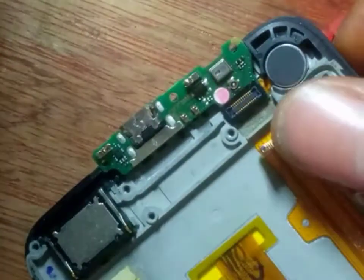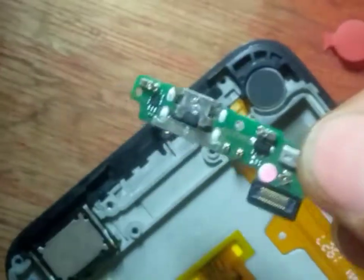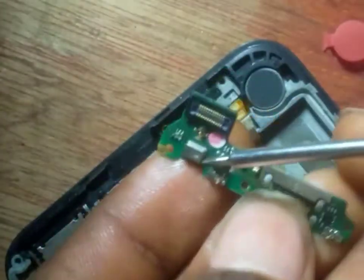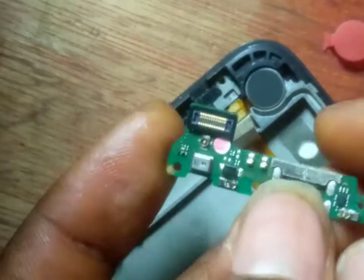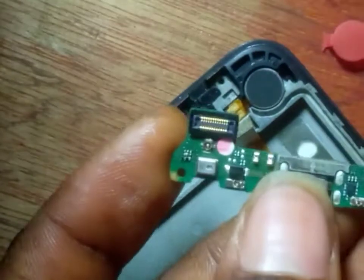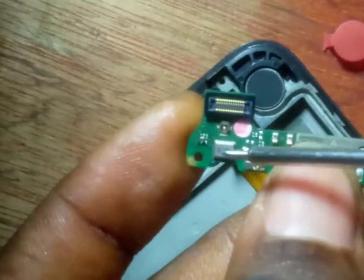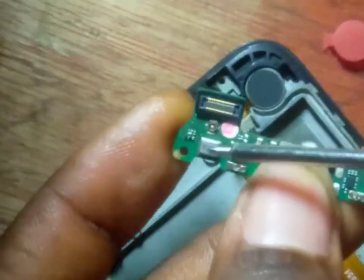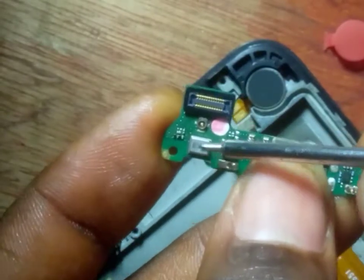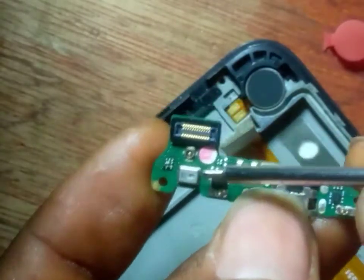This is the charging port — the charging system. Most times when a case comes to you that the mouthpiece is not working, know that this is a digital mouthpiece. Android devices can come with universal mouthpiece or digital mouthpiece. For now, you have not learned how to change the digital mouthpiece, but with time I'll show you guys. This will be next month's training.